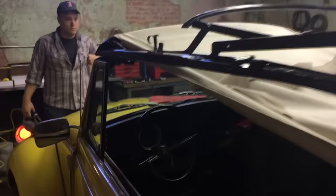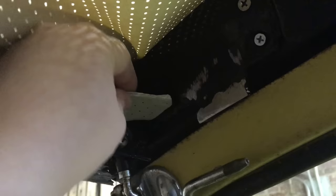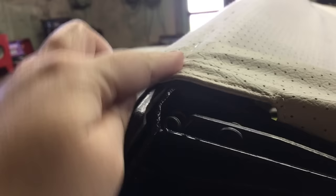After attaching to the back bow, we came up to the front header bow. On the driver's side corner you start and attach to this mounting plate — there's a little flap here. We first put a staple in at this front mounting plate.